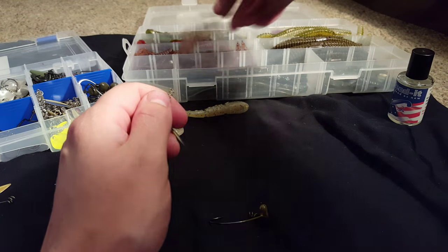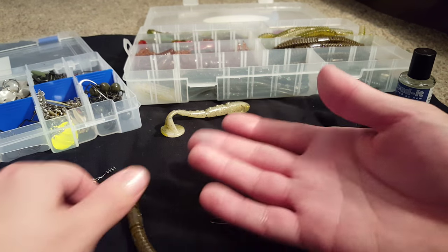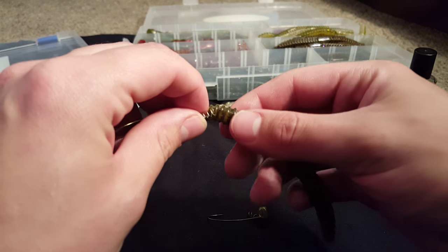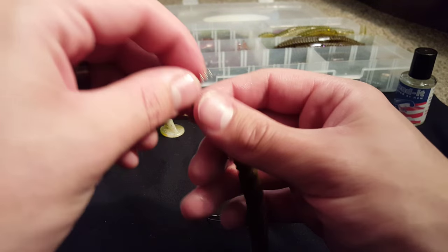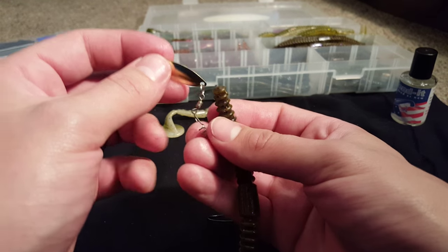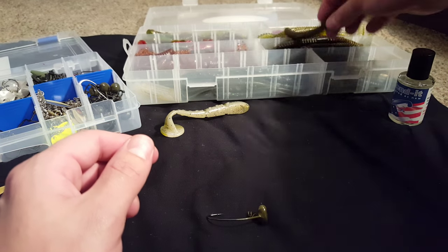You can also do it on any kind of stick baits. If you're going to be Texas rigging these, do the same thing — just screw it into the nose and use it weighted. That gives these a nice little action as they fall. The tail will be moving and the blade will be fluttering and shining. It works really well on stick baits, so definitely give that a try.